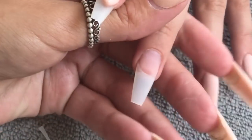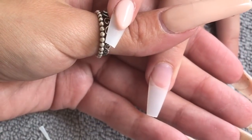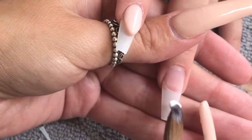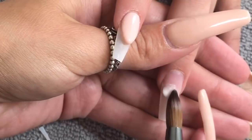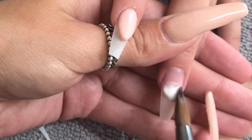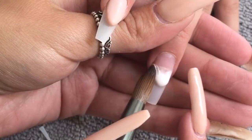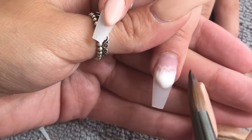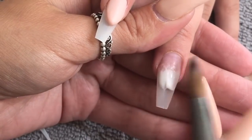I'm super happy with that one. On this nail we did a baby boomer — I'm using Snowdrops White from Glitter Bells, just placing that on around halfway up the nail and then feathering that back, then walking the rest of the white right down the nail.